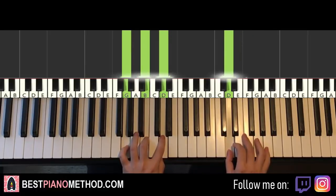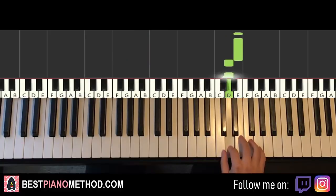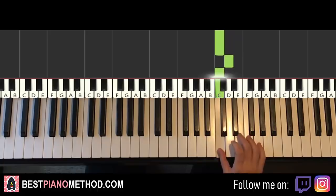Once you get that, moving on to the second part. Right hand continues, it goes E, E, E, D, D, C, C, D, C, E, D, C. That's it for the second part for the right hand.